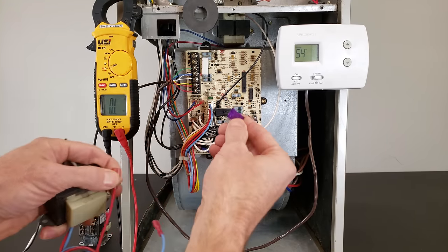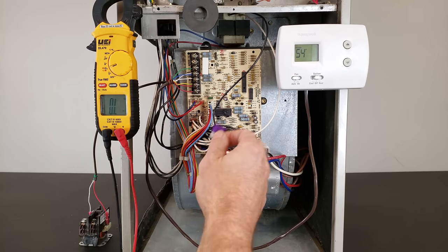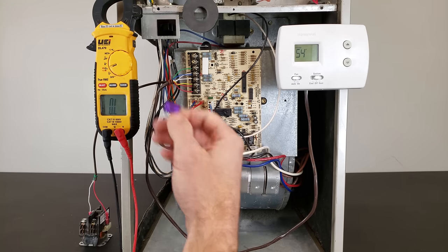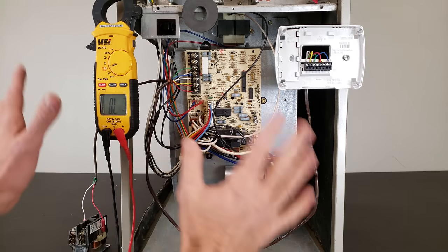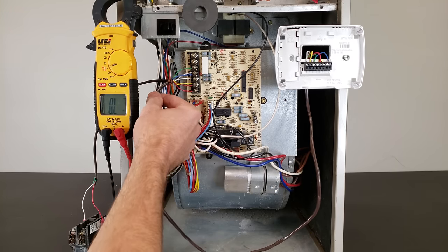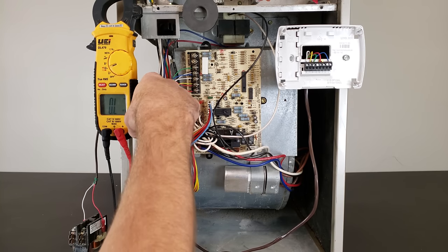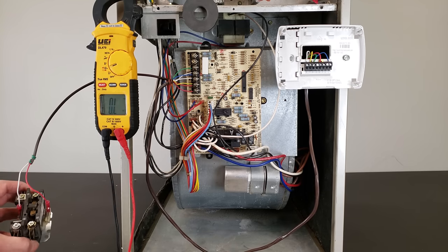It could blow due to over current — if something is drawing high current on the low voltage circuit — but if you're turning the power on and it keeps popping the fuse, I'm going to show you how to quickly troubleshoot that with a multimeter. A direct short could be in your thermostat wire from your control board to your thermostat, or the low voltage wire from your control board to your outdoor unit.